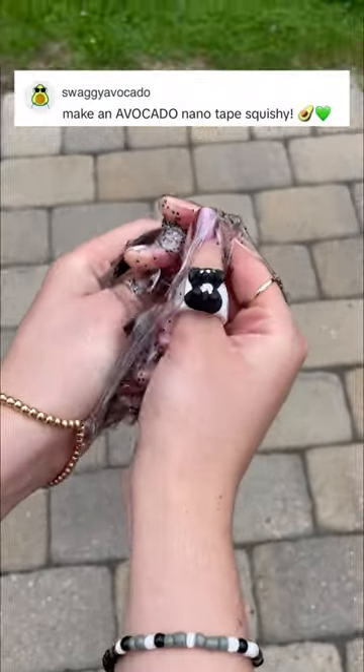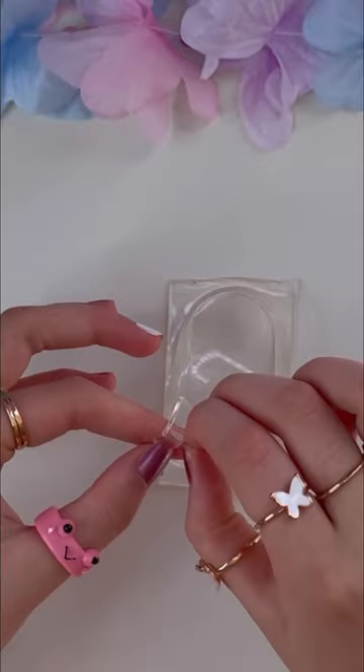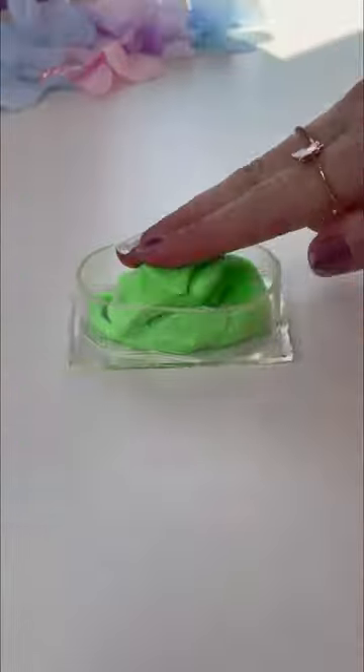Make an avocado nanotape squishy! Let's do it! Let's get a piece of tape and a thinner slice to form the avocado shape. A tiny strip to seal the edge. Let's get some green clay and shove it into our avocado skeleton.